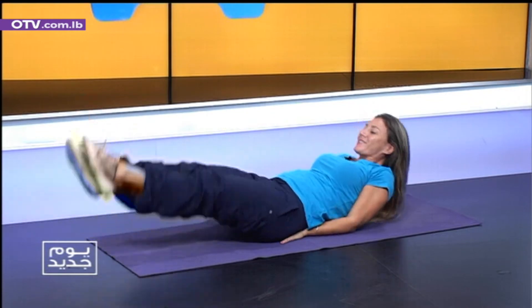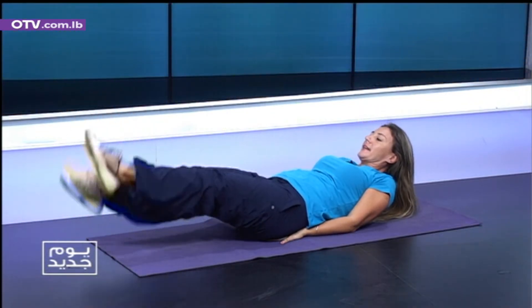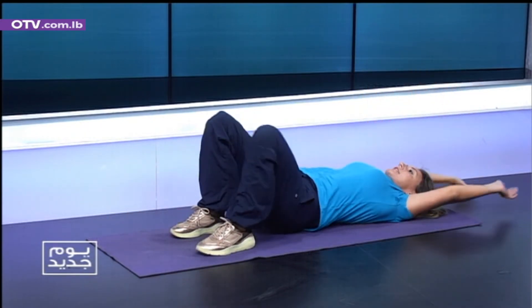We're gonna walk it out. Small scissors, ten. One, two, three, four, five, six, seven, eight, nine, ten. And rest. Full breath. Inhale. Exhale. Excellent.